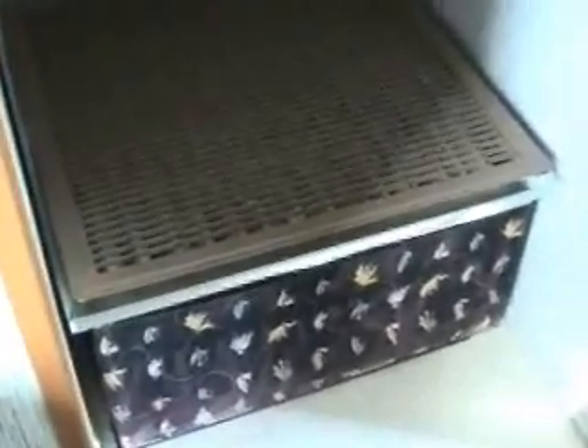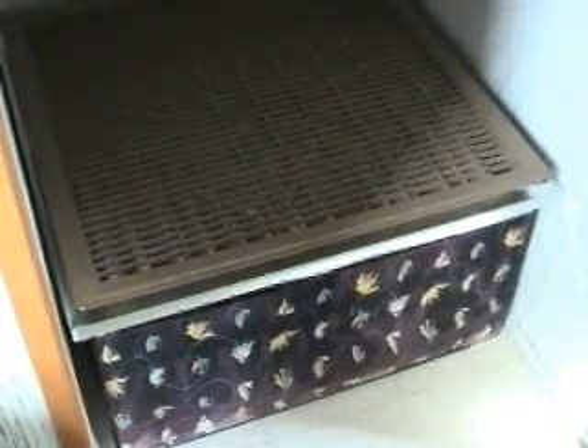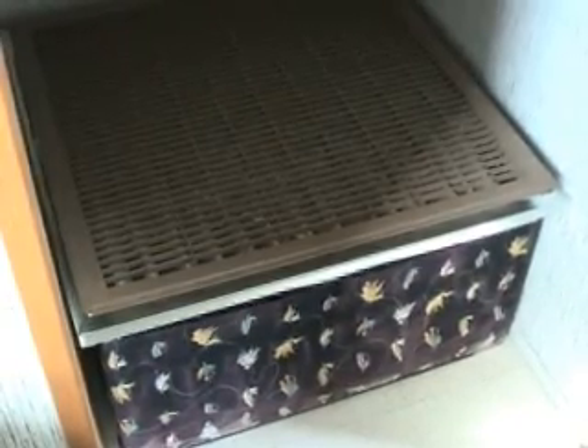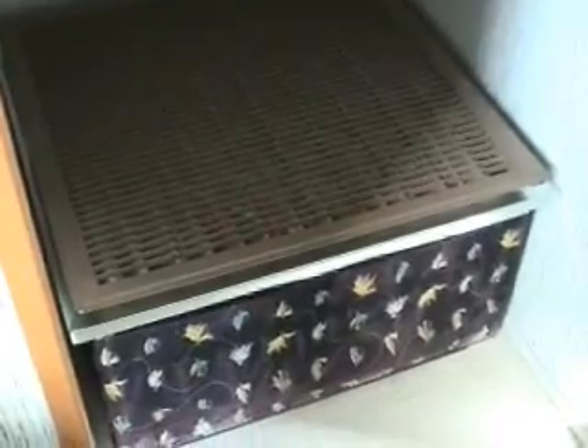After installing the Honeywell 8000 and our UV system, I decided to go with this HEPA filter, 12 inch, and that will significantly reduce all the allergy and stuff that causes my lung problems.